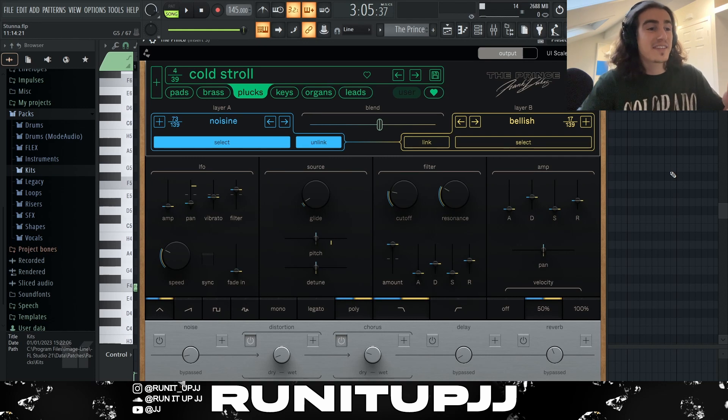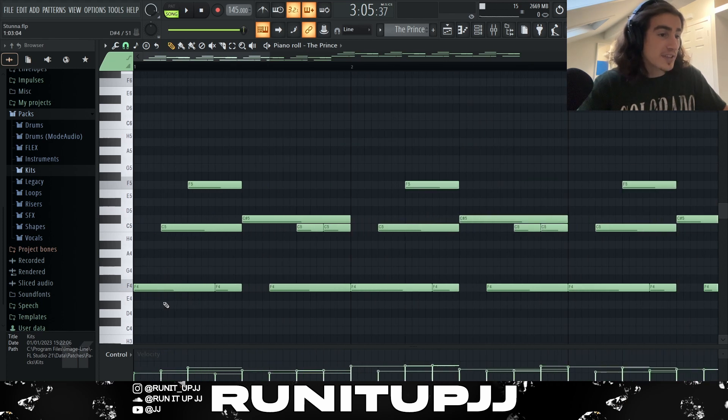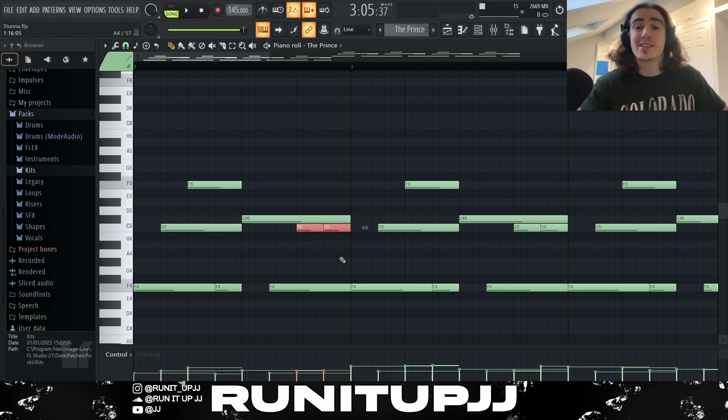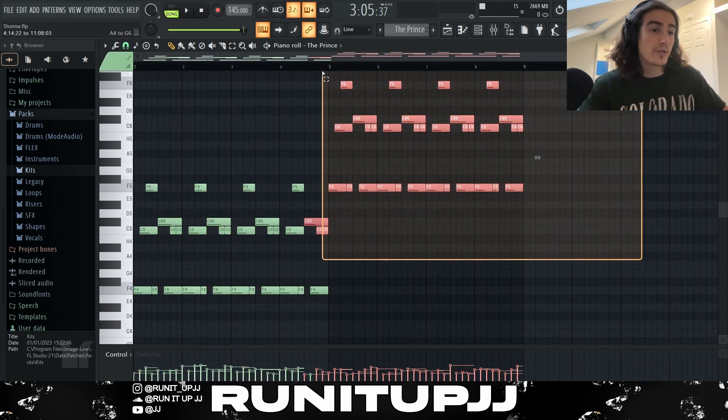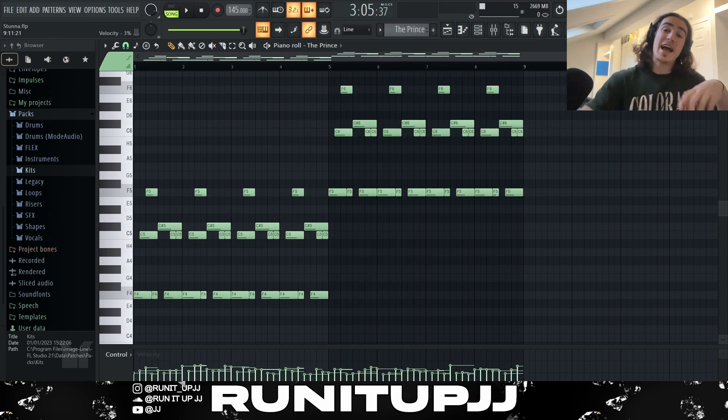Next up, I have an instance of the Pluck VST with a preset called Cold Stroll — a nice little bell kind of sound. The pattern is pretty straightforward, just a one-bar pattern repeated. I start on F, go to C and F again — playing with the inverted notes — then back into F, then taking it into that C sharp, making use of notes that are a semitone apart, and back into my F and into those Cs. I repeat it four more times, then again another four but in an upper octave. Then I clicked Alt+R to randomize my velocities again.